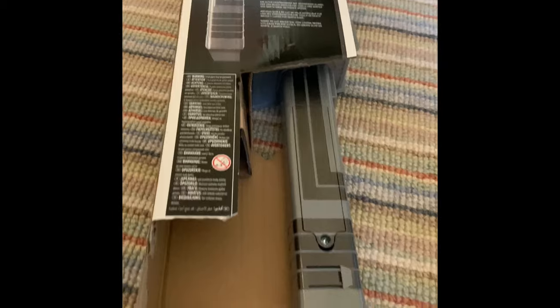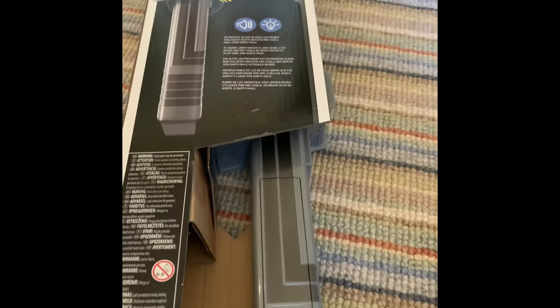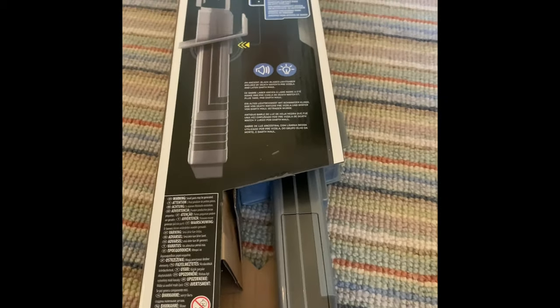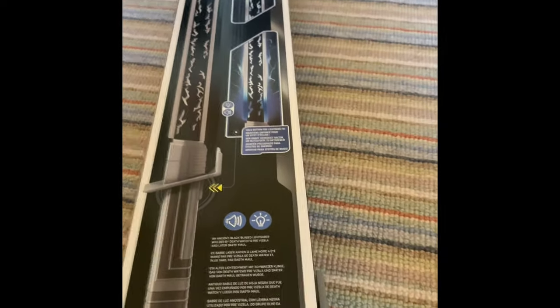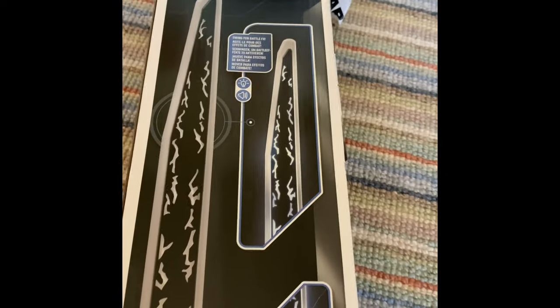Let's look at the back. The back of the package shows the features of the lightsaber — hold-down button for lightning effects, and then press the button to turn the lightsaber on. We've got the rest of the packaging up here, which is the nice Star Wars Darksaber branding. That's about it — now let's take a look at the product.